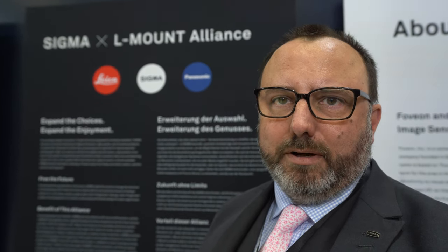There's a very exciting new alliance that was announced and Sigma is right there in the middle. It is very exciting. We are one of the members of the L-Mount Alliance, which is ourselves, Leica and Panasonic.